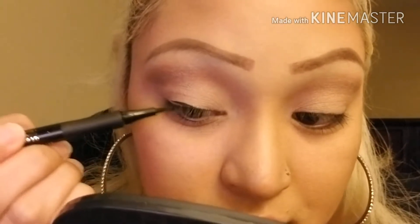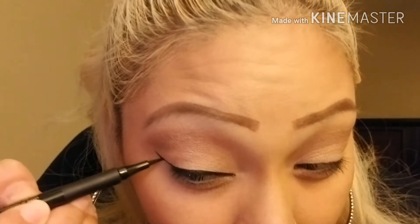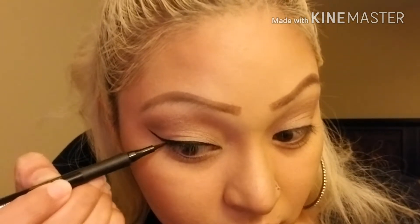For eyeliner I'm going to use Milani's Eye Tech Extreme. I really like it — I just recently found it at the store and was curious about it so I wanted to try it out. I always do a winged liner; it's just what I've done since sixth grade. I like it pretty long and dramatic.